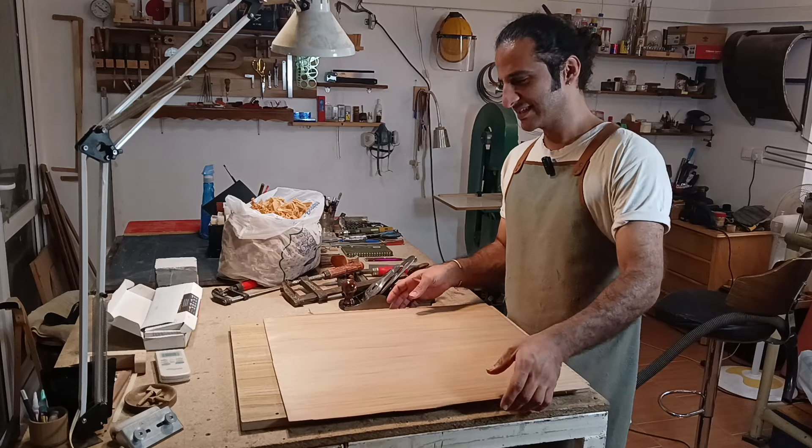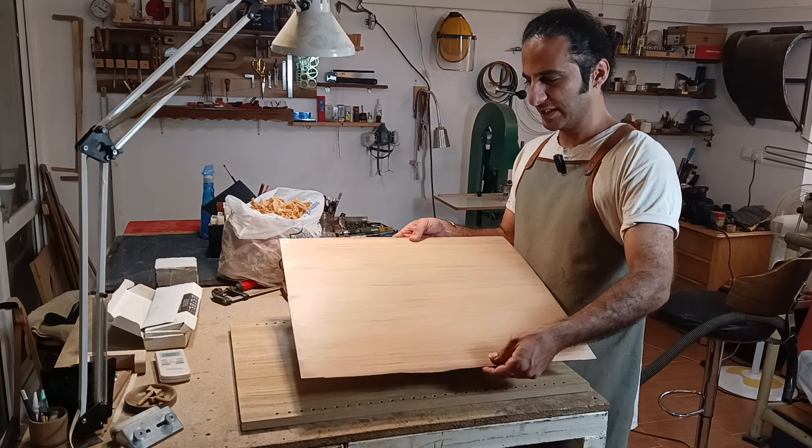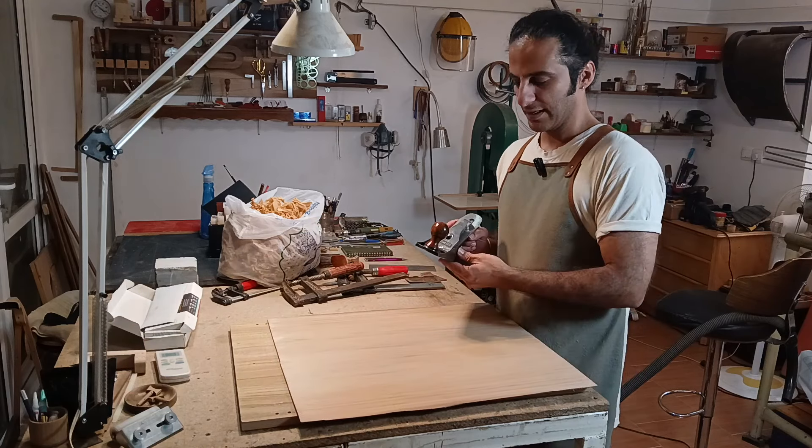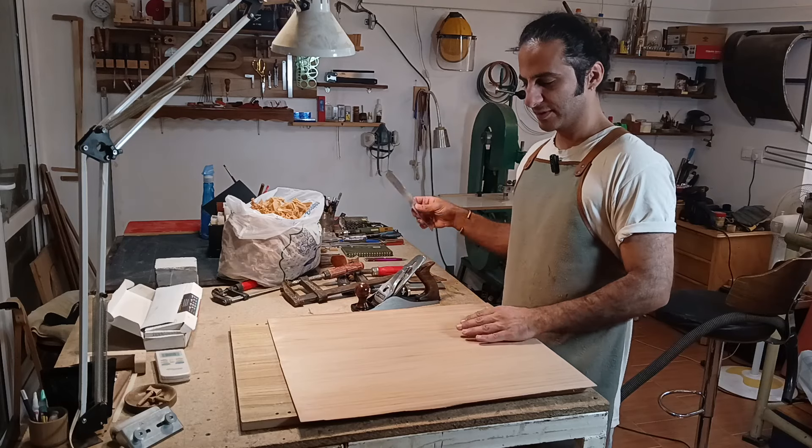As you can see here, I finished cleaning one side using the hand plane and the scraper.